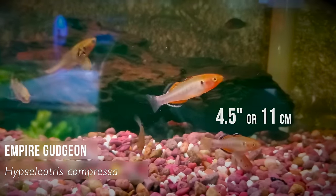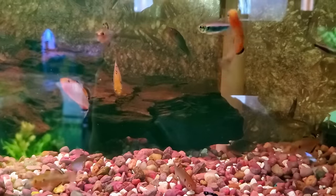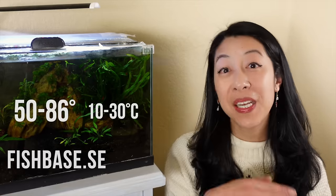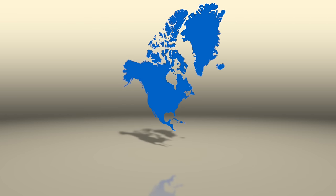Leaving Asia, we head over to Oceania to talk about the empire gudgeon — an oddball fish. Males tend to be bigger and more colorful than females, reaching about four and a half inches. Males can develop a nuchal hump and have a tannish olive-green body, with the face and belly turning reddish and fins showing that famous white, black, and red banding. According to FishBase they can go from 50 to 86 degrees Fahrenheit — a really wide range. Like mollies, they can survive in anything from freshwater to saltwater. They can get a bit territorial in breeding mood, so provide lots of hides and line-of-sight blockers.